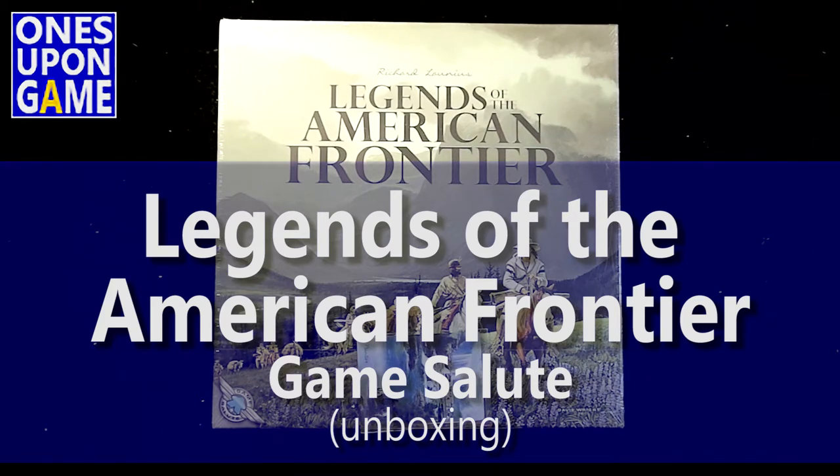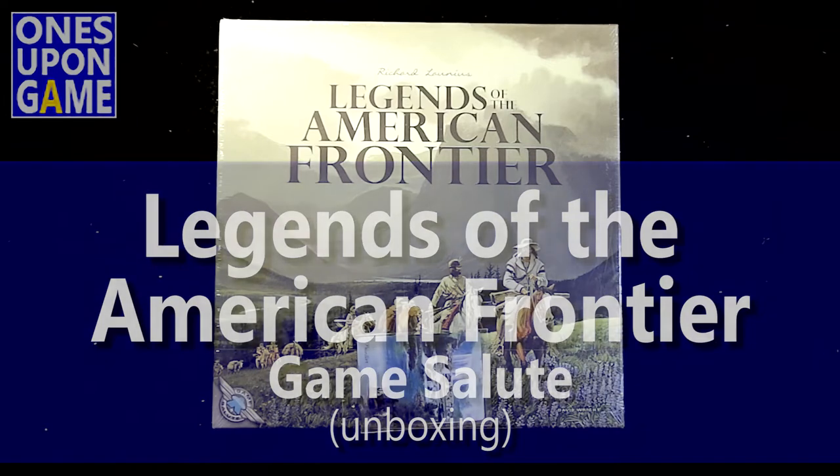This is Kevin Kitchens with Once Upon a Game, and today we're going to take a look inside of Legends of the American Frontier. It's a Richard Launius game, and it is by Game Salute.